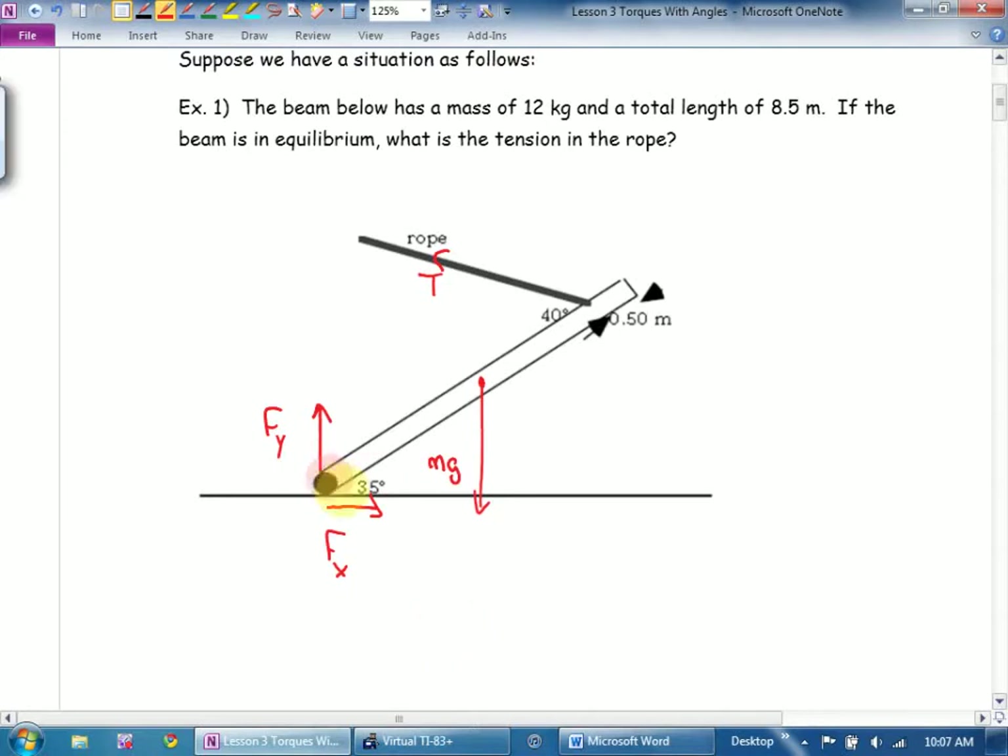I've got another problem. Here's my beam. Is mg perpendicular to the beam? Nope — to the ground, but that's not my frame of reference. Is tension perpendicular to the beam? Nope. So now we're going to go components. I'm going to draw a little dotted line and call it tension perpendicular, and another line called tension parallel. Similarly, I'll draw mg perpendicular and mg parallel.